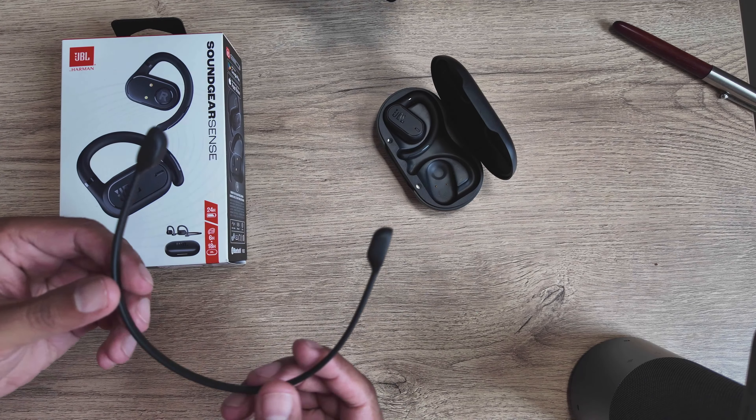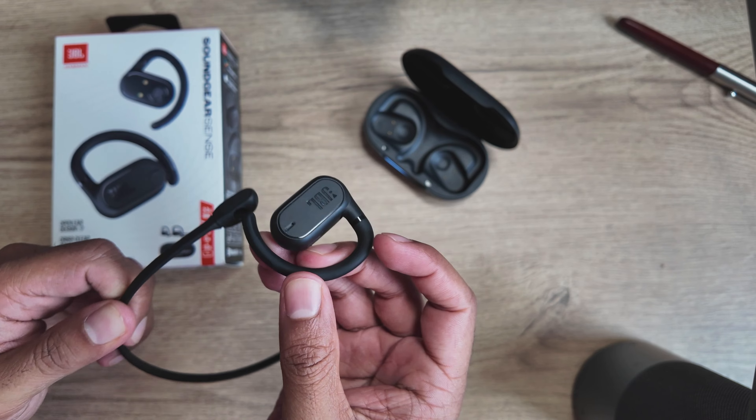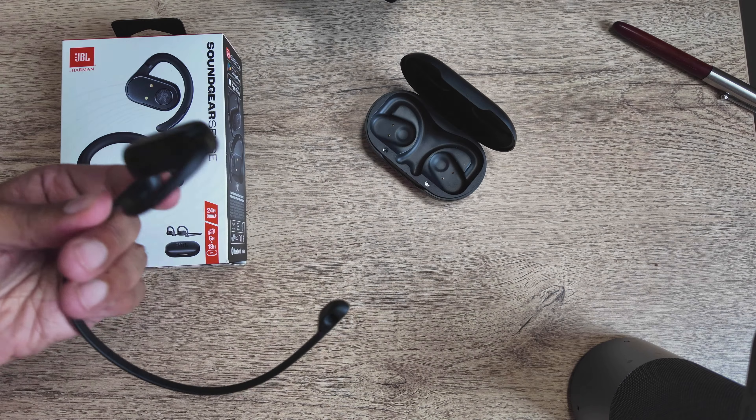If you're a fan of the neckband style, JBL has included a neckband in the box. It's pretty cheap plastic but it gets the job done. You take each earbud and insert the hook into the neckband hole on each side, and once you put them on you have the neckband style option — which is a nice addition.